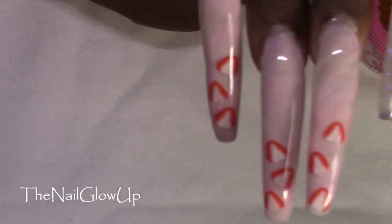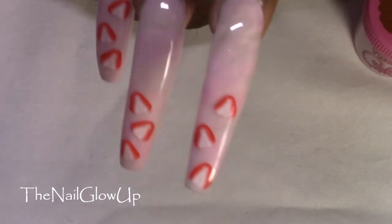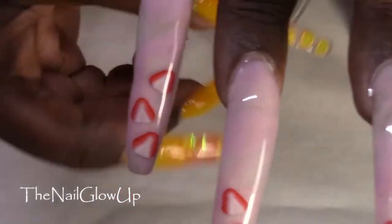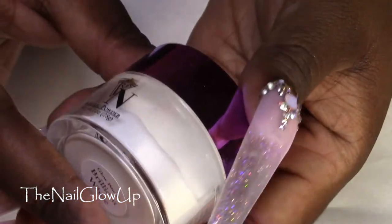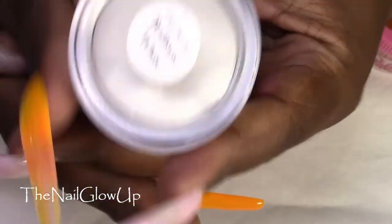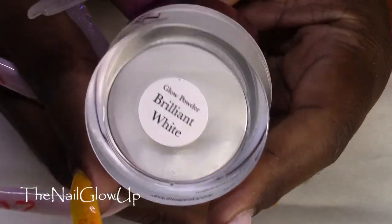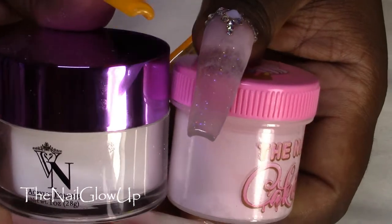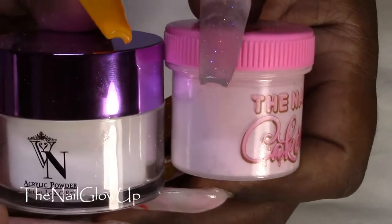I don't know how well you can tell, but the strawberry nails here in the middle — I did a marble, and I did that with Vanessa Nails Brilliant White Glow Powder. That is how I created the marble with those two.